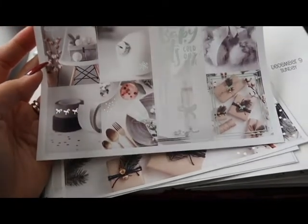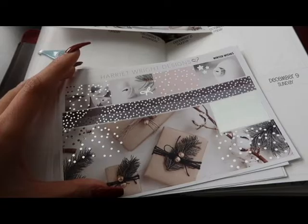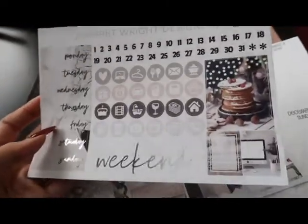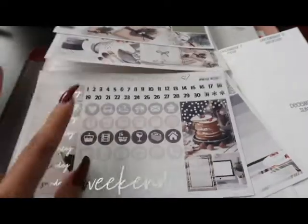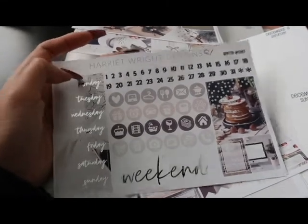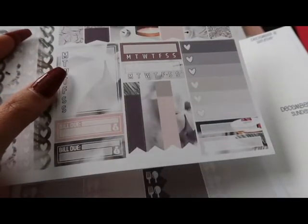I want to see how many stickers I can use from this kit because it has a lot. On my planner Instagram stories I showed the full kit. It's called Winter Wishes from Harriet Wright Designs. Here is the washi tape — look how beautiful that is. It is silver foiled. And then this is the weekend scripted, the date covers, and look at the pancakes — I really love that full box.